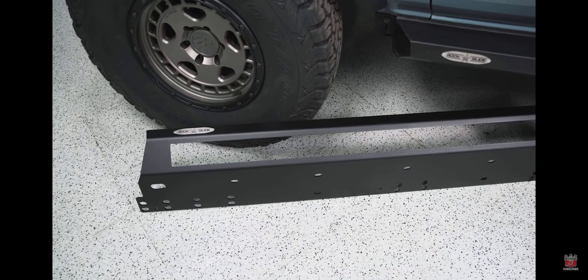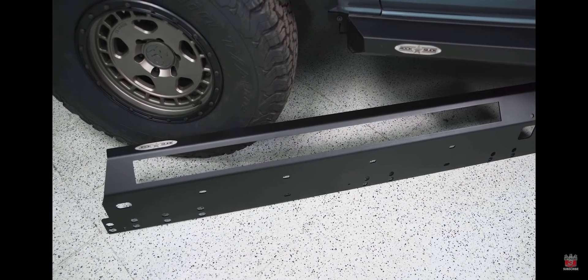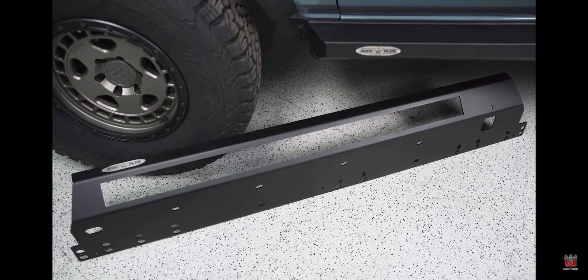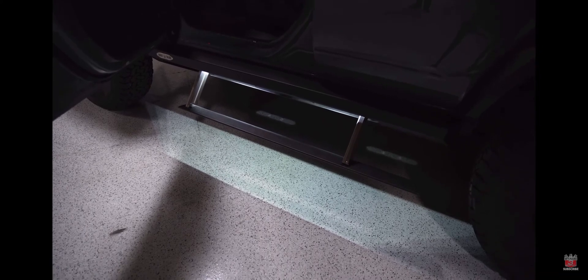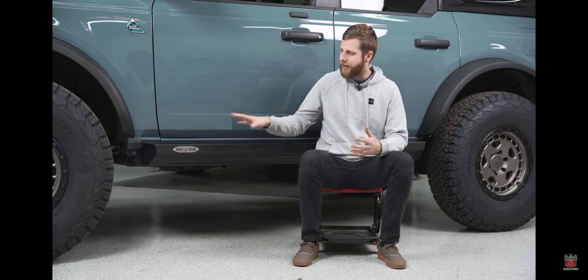The skid plates act as a second skin around the actual slider section of the step, giving it more rock protection and additional durability. The LED light kit is a simple set of LED lights that plug into the harness you already ran to power the steps, attached within the body of the slider pointing downward. That projects down onto the step when it opens and gives you more visibility at night. It also looks pretty cool because it has kind of an underglow effect when the step is deployed.